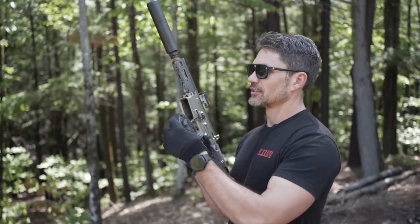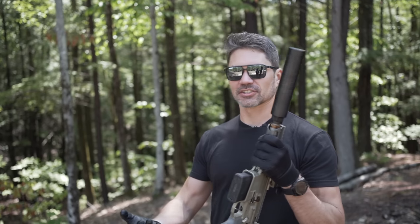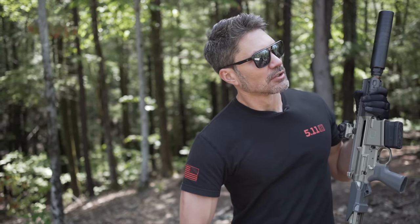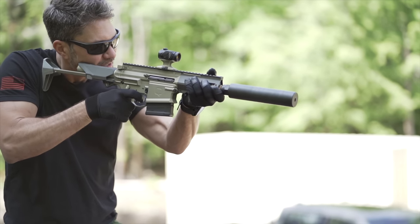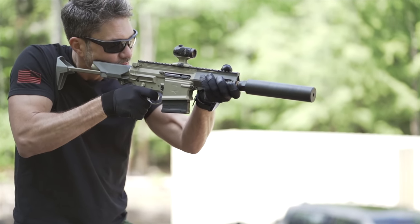That's amazing. You're talking about essentially the 8.6 being to .308 or 6.5 what the 300 Blackout was to 5.56. The amount of energy — millions of foot pounds, you heard it here. Like the Mini Fix and the Fix, and the Honey Badger and the Boombox, it's turned into a family of weapons. It's a proven platform.